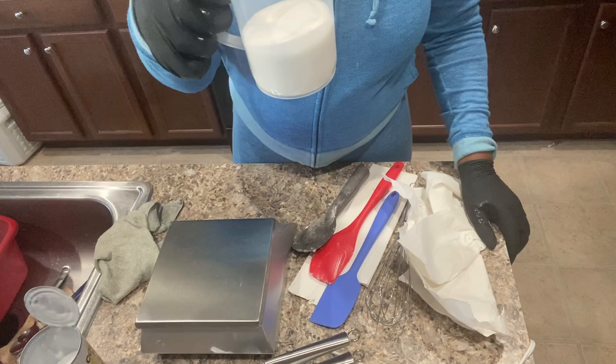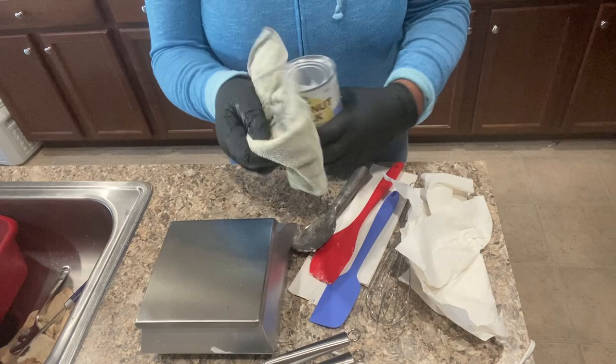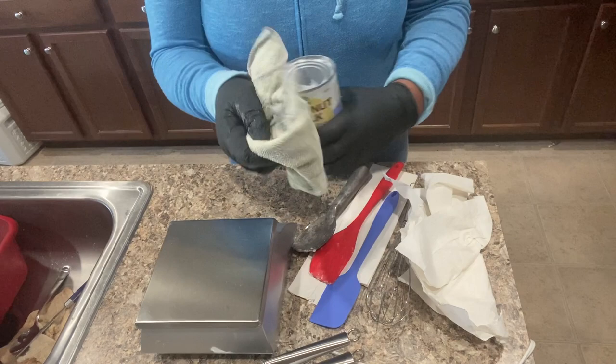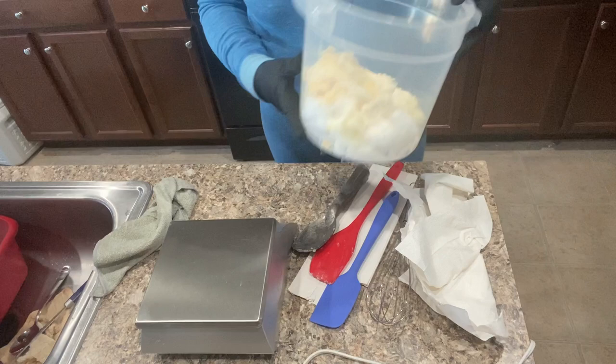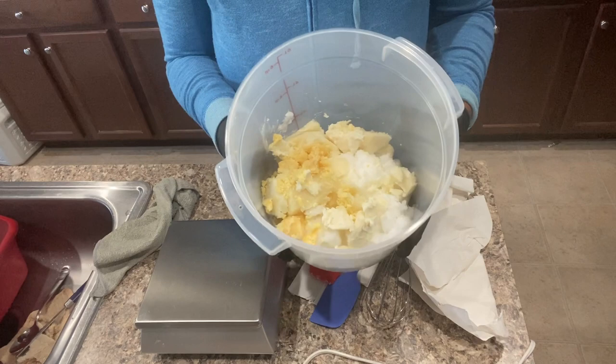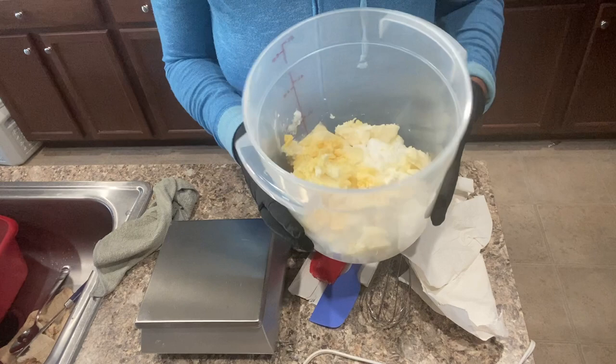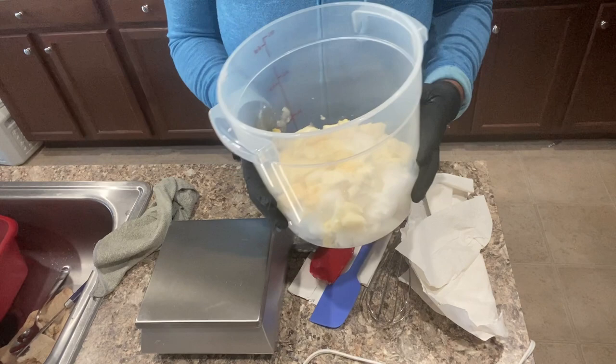I weighed out eight ounces of coconut milk — so creamy. Can't wait for this soap to cure. Here are my hard oils and butters that I've already weighed and placed in the container. I'm going to melt this in the microwave in 20-second spurts until it gets mostly liquidy, and then hopefully that will help melt the butters that have a higher melting point.